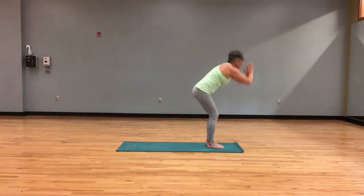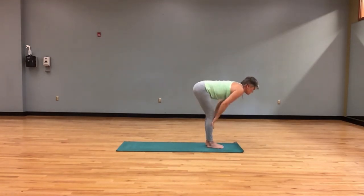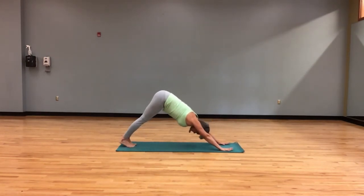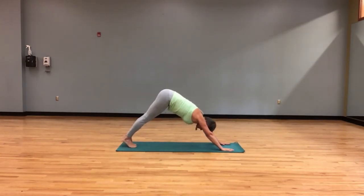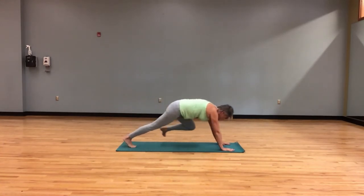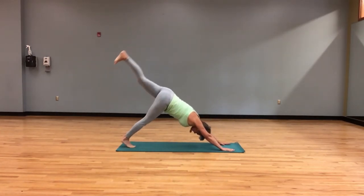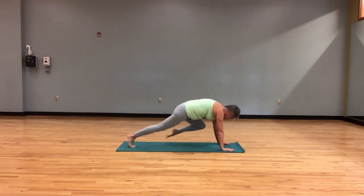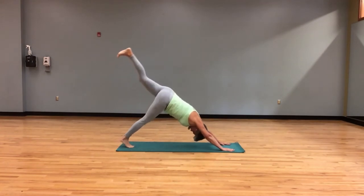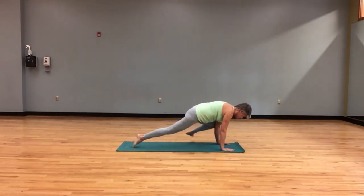Exhale, standing forward bend. Hands to legs, half lift. We exhale to downward facing dog. Left leg lifts — knee to elbow, shift forward, push back. So we have two more, your choice. Second one, another opportunity to tap that knee to the elbow. And here comes the third one — option to have a mountain climber.